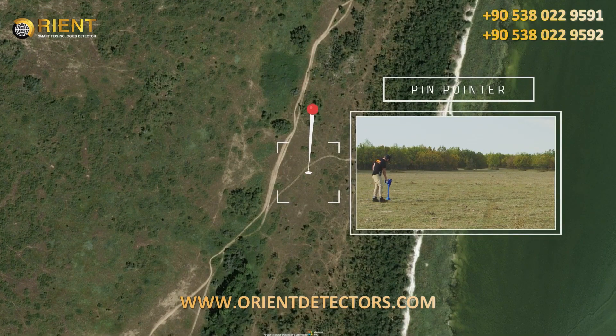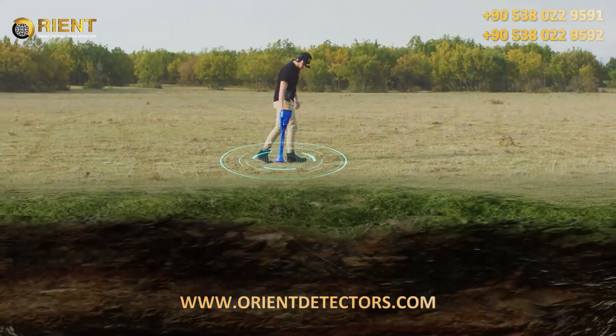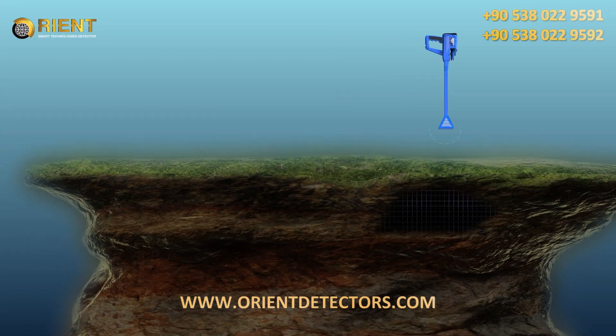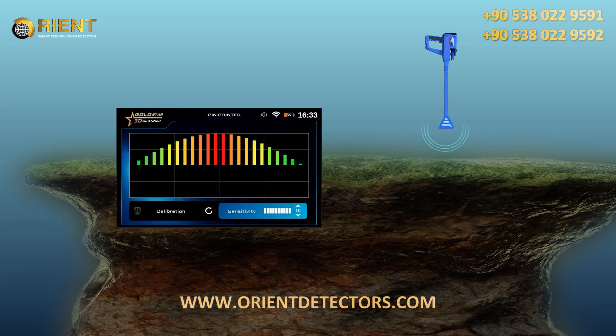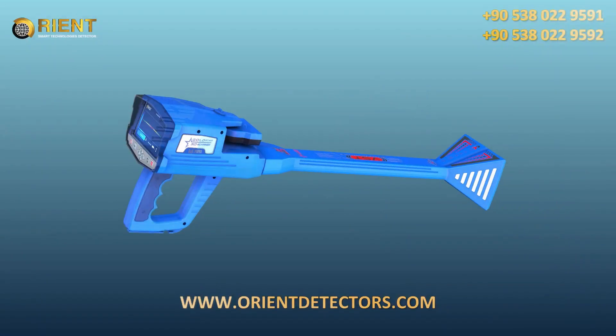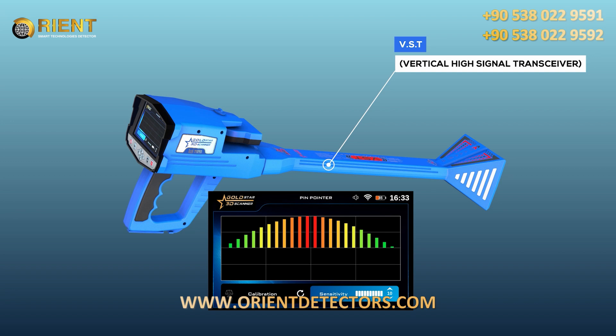Pinpointer System. This system is used to determine the presence of a metal target or cavity, with the precise identification of the location in which the metal or buried cavity is located, through a sound or graphic display on the screen. The scanning process is conducted for potential targets via the VST probe, with the selection of the pinpointer system.